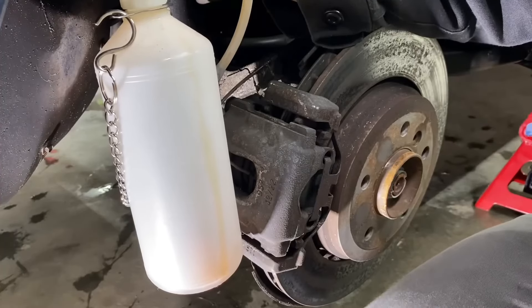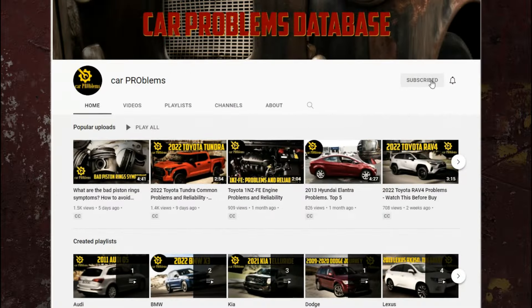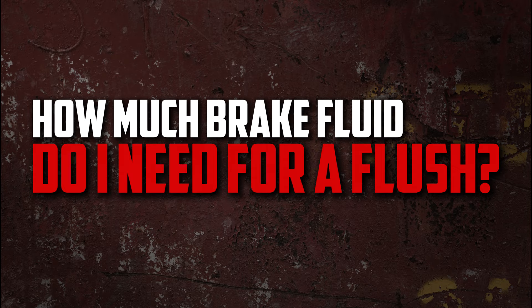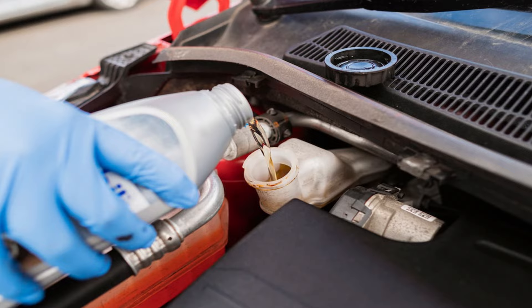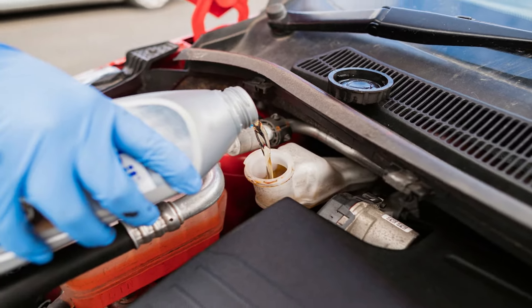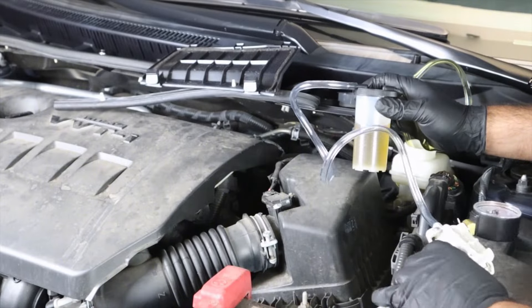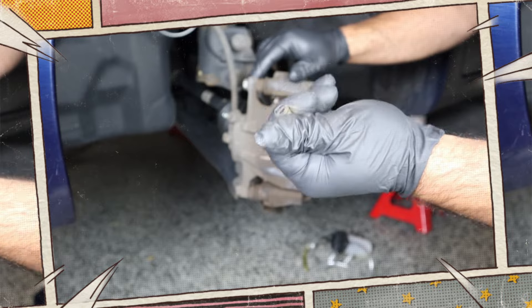We also go over the necessary tools and the importance of brake fluid flushes. How much brake fluid do I need for a flush? Depending on how much brake fluid you flush, most passenger cars require 32 ounces or a quart of brake fluid for a thorough cleaning. We advise you to confirm all maintenance procedures and specifications by consulting the service manual.